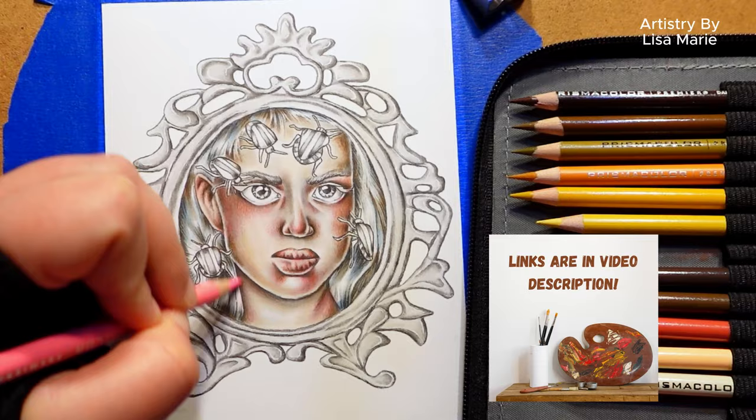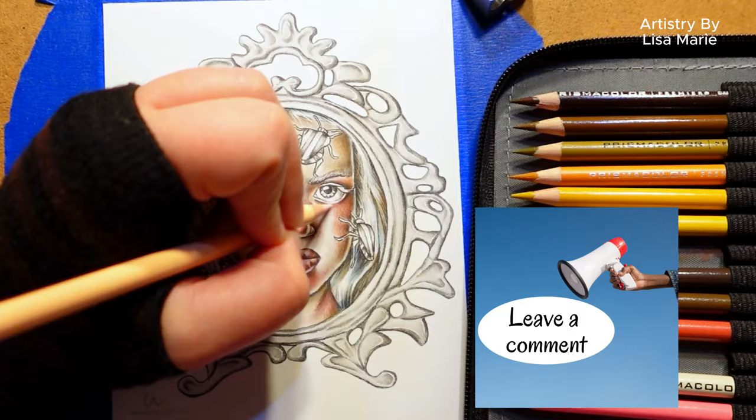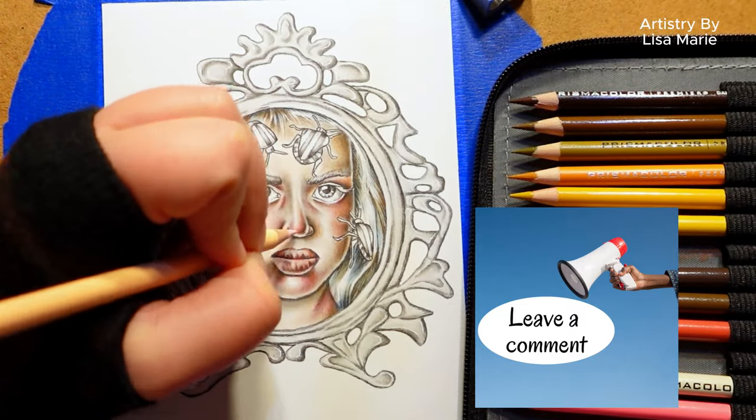Be sure to tap that like button and leave a comment. Let me know what you think of the pastel and pencil combination.